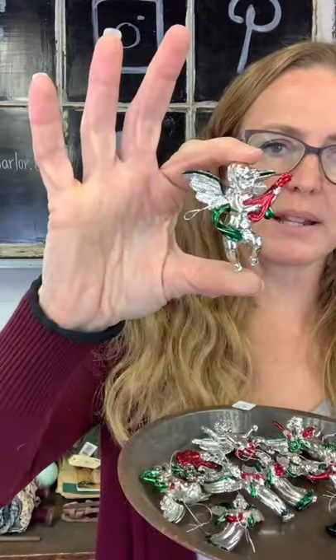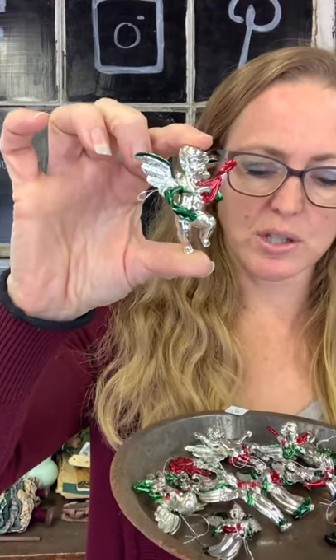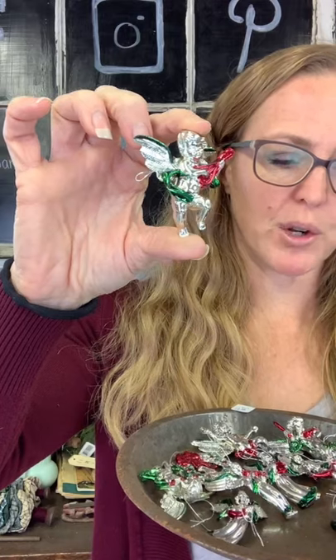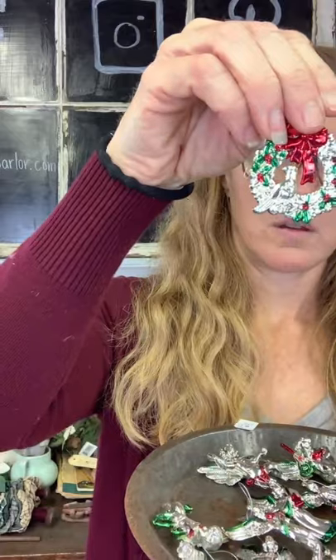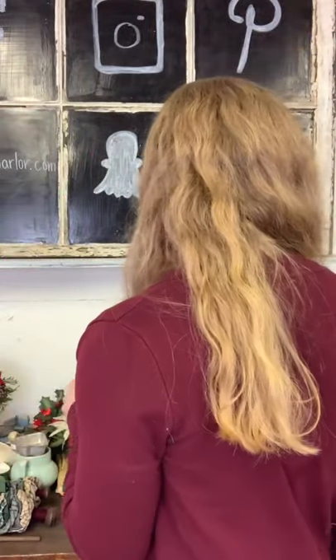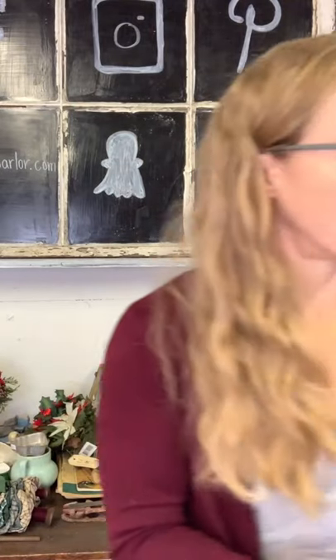We have plastic ornaments — different ones with angels, a wreath, a little girl praying, Santa. There are 12 of them for $8. There's a little drummer boy too. And then 12 of the faux mercury glasses for $8.